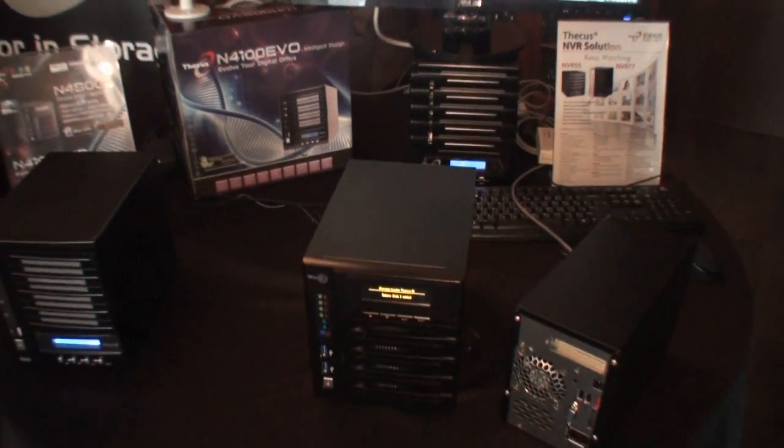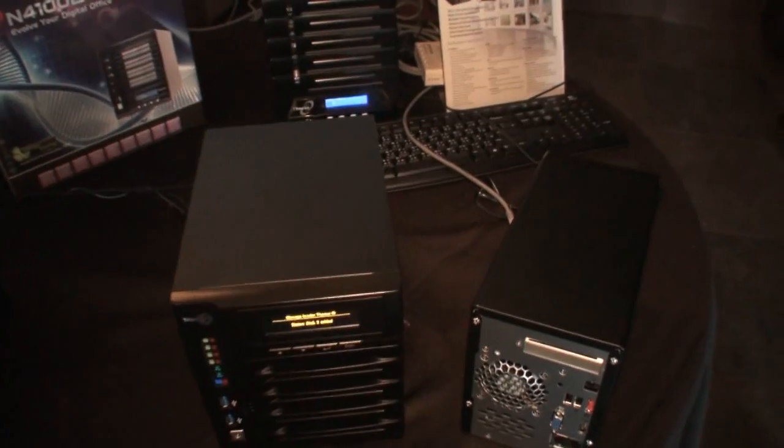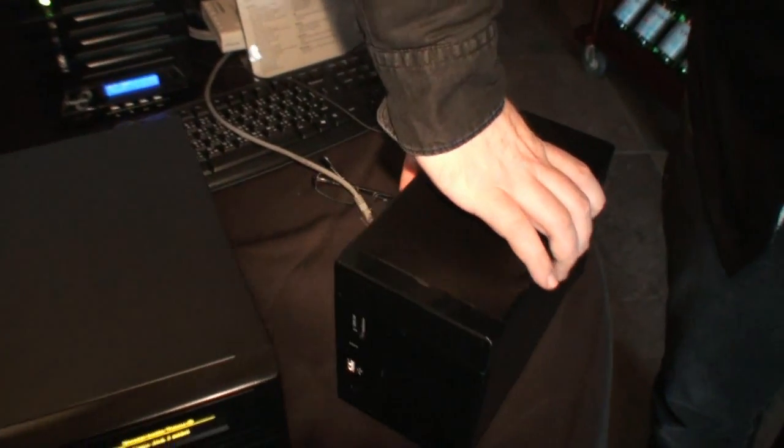So that's been a quick look at the Thecus N4800 Pro and the N2800 Pro. These are coming onto the market around end of January.